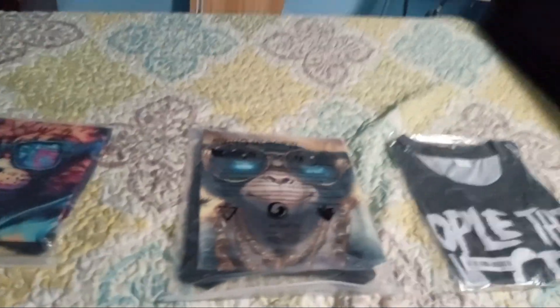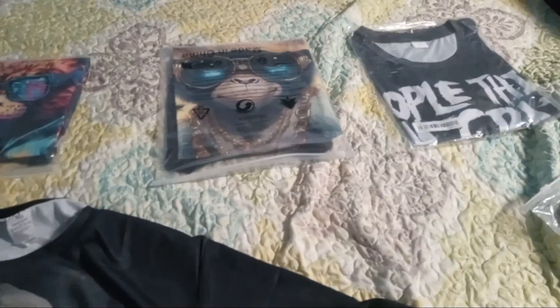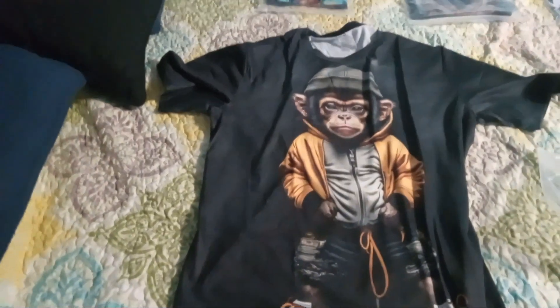The quality feels fine. Excuse me for the camera moving everywhere. Maybe I should have got a large, I don't know. This is one t-shirt.